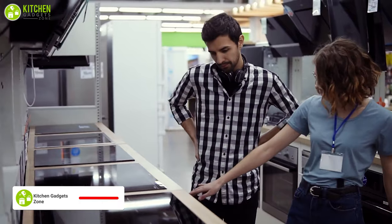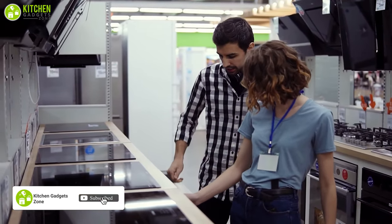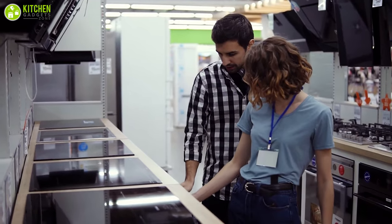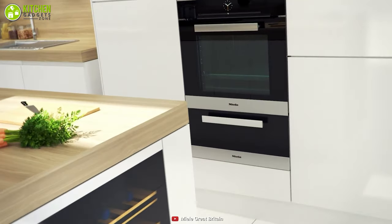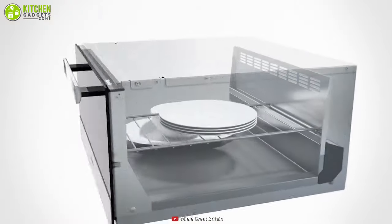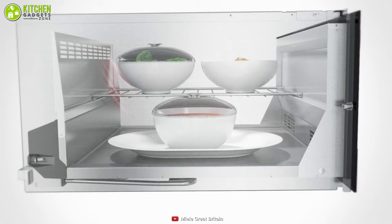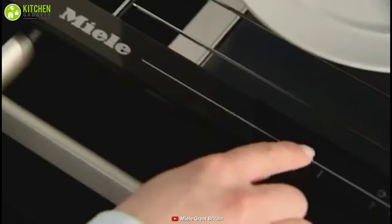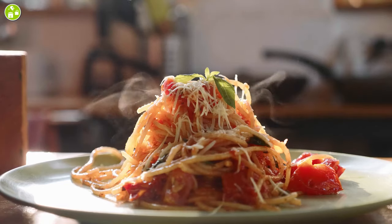Whether you are looking for a stylish warming appliance to modernize your kitchen or planning to invest in a decent warming drawer for events, you must choose the Mila 30-inch warming drawer Contour Line. This drawer features a modern fan-assisted convection heating system that maintains balanced heating of food, touch control for convenience, and a Sabbath program to make sure your food is warm to perfection.